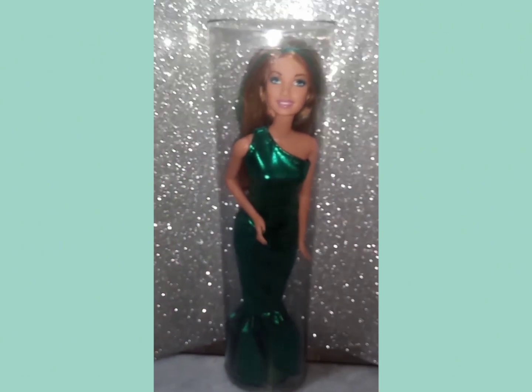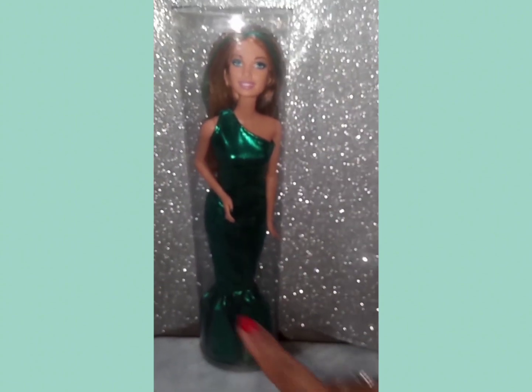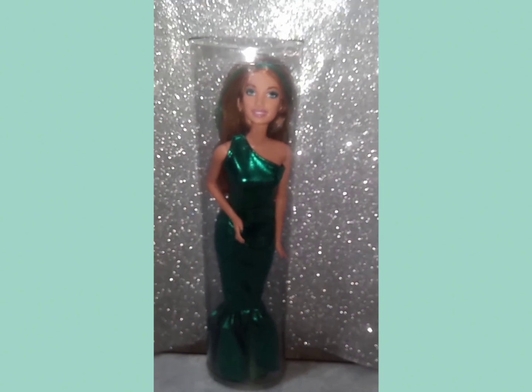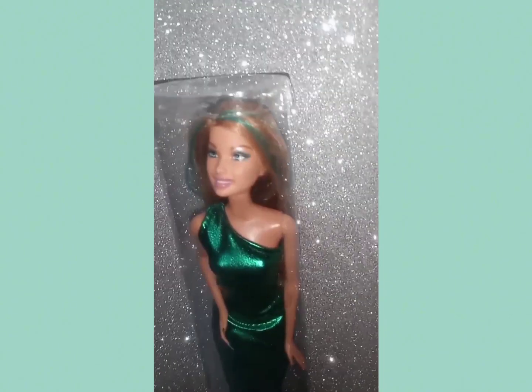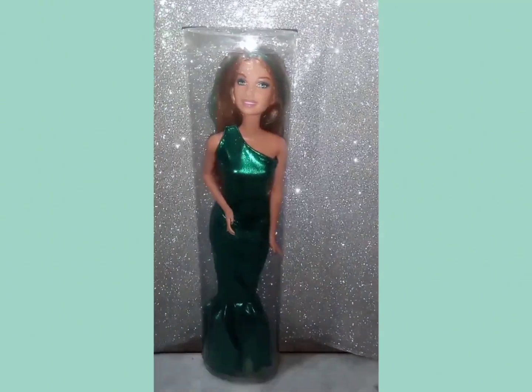Eu gostaria de ter feito uma pulseira para ela, mas eu não sei onde estão as miçangas. Inclusive eu tenho miçangas deste tom mesmo. Quando eu achar, eu faço e volto para postar o vídeo. O link do produto está lá na descrição do vídeo, caso alguém se interesse pelo vestido. Muito obrigada pela visualização. Beijinhos e até o próximo vídeo.